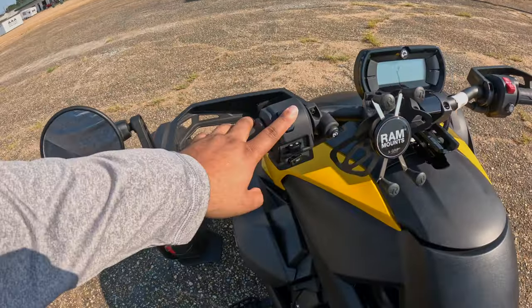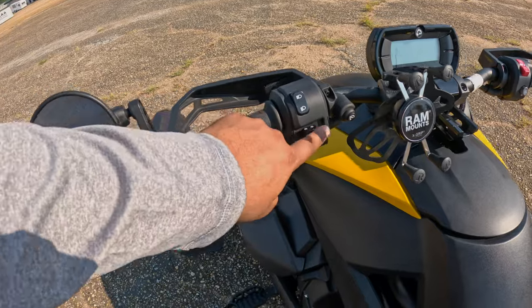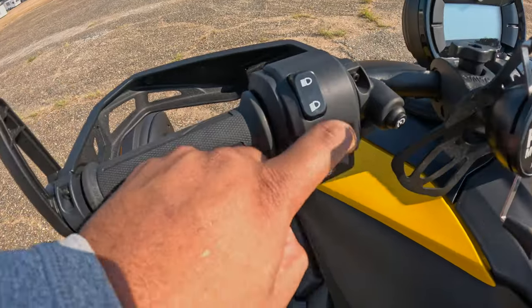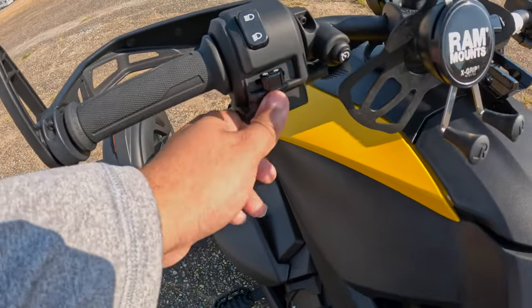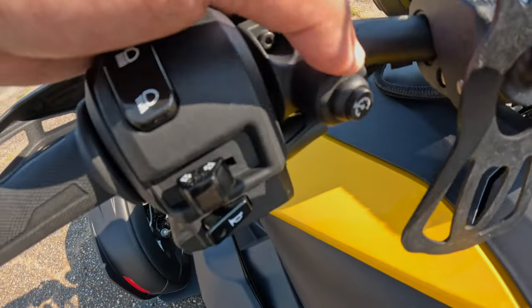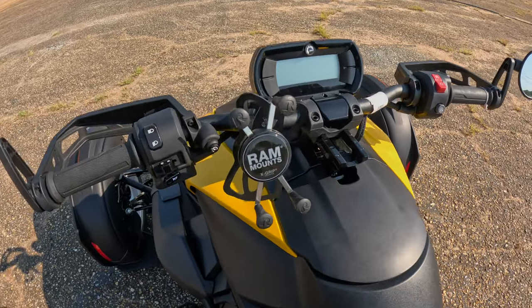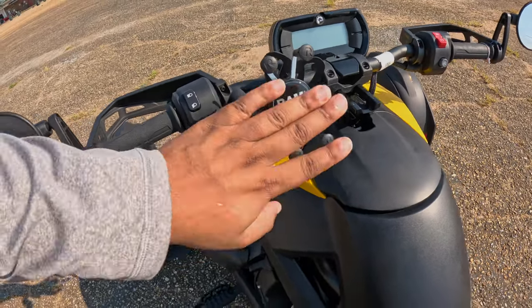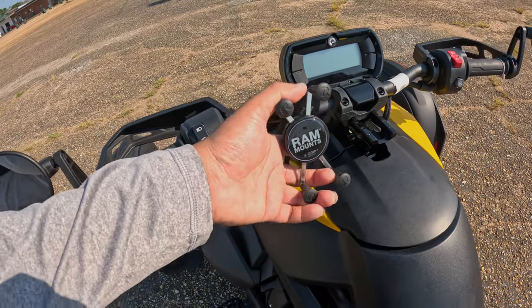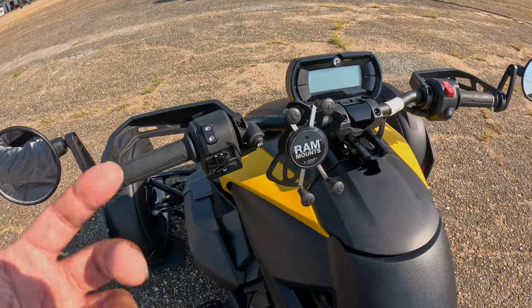The first thing we got is our high beams and low beams. You got your blinkers right here, and you have a horn right here. This is cruise control — I haven't used it yet, but hopefully on a longer trip I will be using it. We have a mount here for your phone; my phone fits perfect. I did 50 mph — that was the most I've ever done on this bike so far, and no problems.